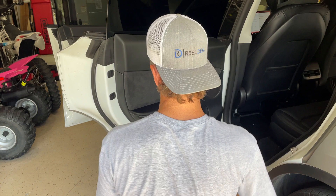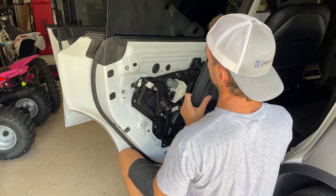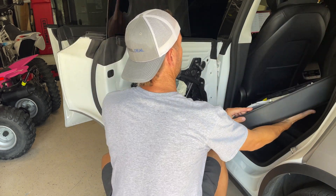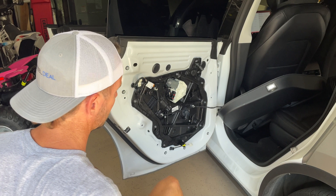Next thing you're going to do is use your knee, push it against the door, and pull the handle out and up. This will remove the whole door trim piece.